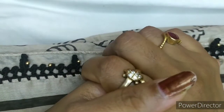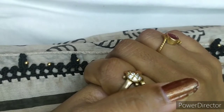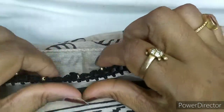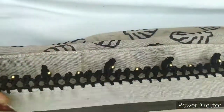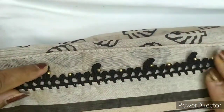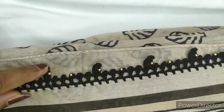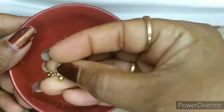Hey everyone, welcome back to Ocean of Crosha. This is Asha. Hope all my viewers are doing good. Today in this video we are going to learn about this sample pattern. For this I require only gold and small beads.